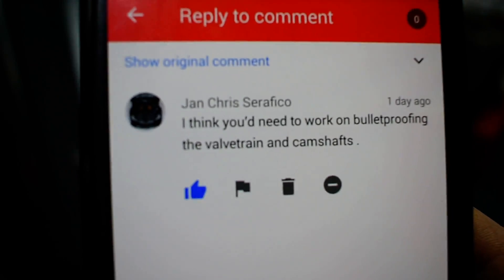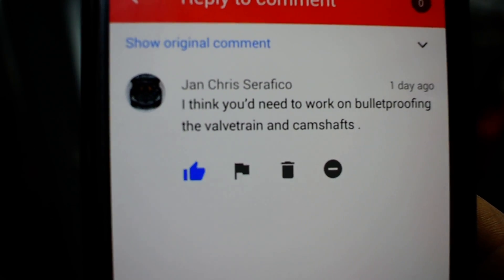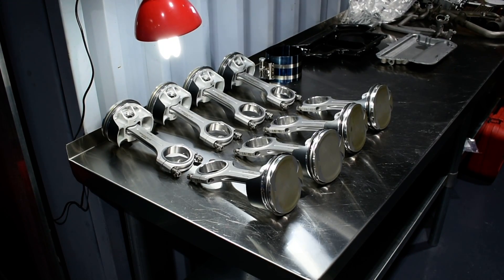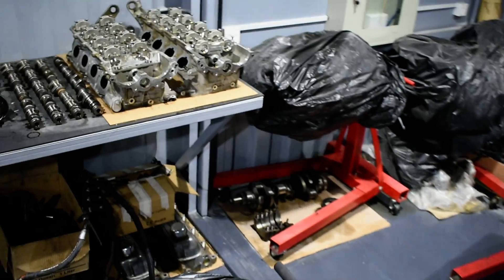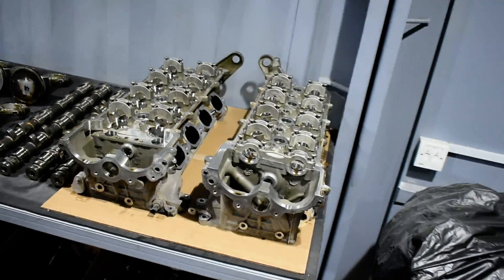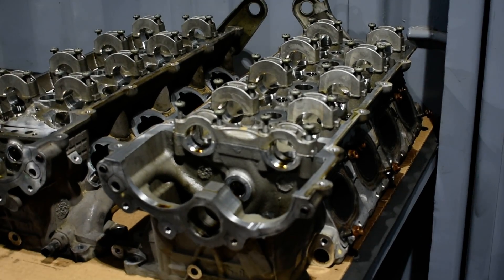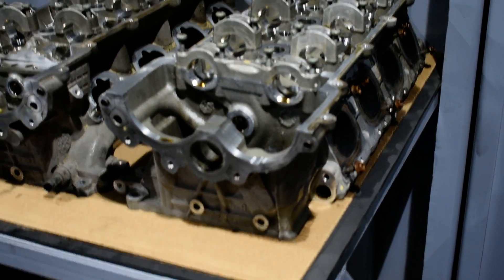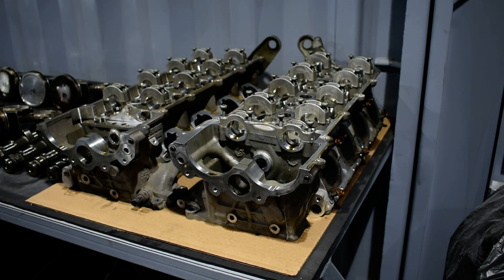You are right on that — I think you will need to work on bulletproofing the valve train and camshafts. You are absolutely right. But the point is, I have to find one cylinder head that's for scrap — one that has too many problems and I cannot repair it or use it anywhere. Because to destroy a good healthy cylinder head — I'm not going to do it. And I don't think anybody wants to pay to destroy a new healthy cylinder head.